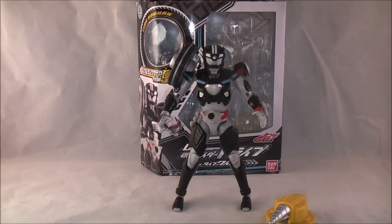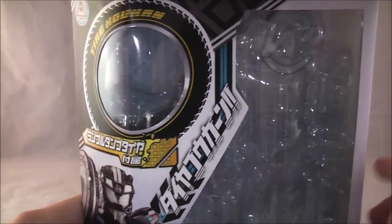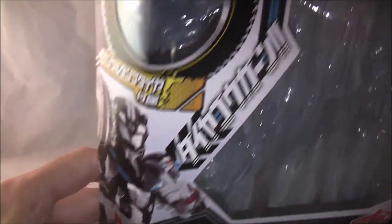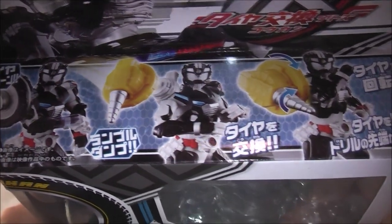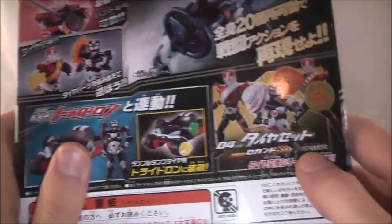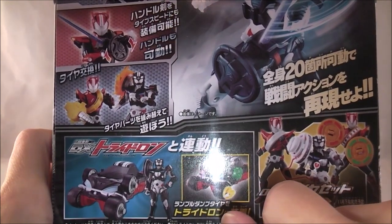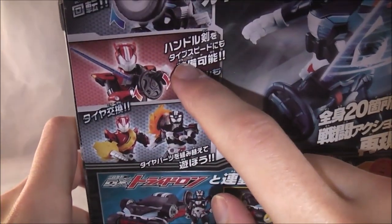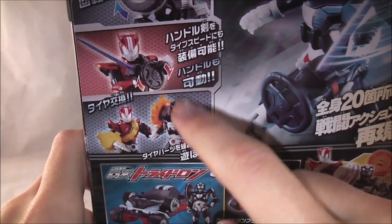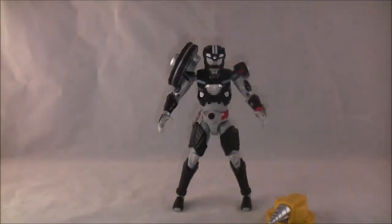Let's take a quick look at the packaging. Here is a blank space where the figure was. It shows the Tire Co-Con that comes with it and a little picture of the figure. It shows you how the gimmick works, other things in the line, and advertises the other sets and how they can work together. It shows Trideron, Type Wild, the sword it comes with, and that it can use other Tire Co-Cons.